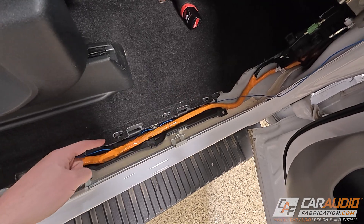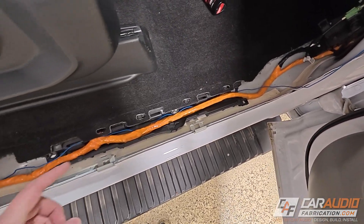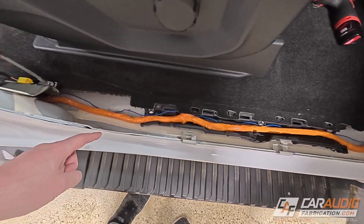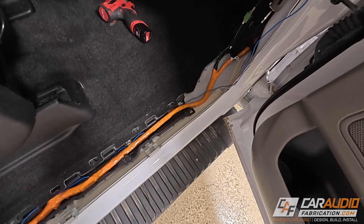The reason I'm pointing this out is that I know sometimes people like to just tuck things underneath the panels. Spend the extra little bit of time to completely remove all of these panels so that you can really lay the wiring in here nice and clean.